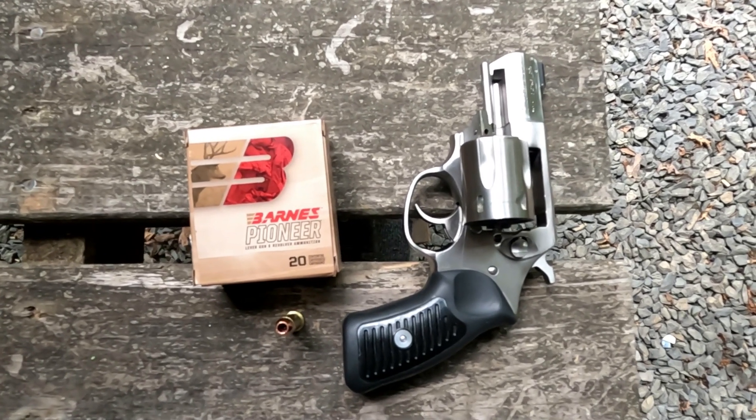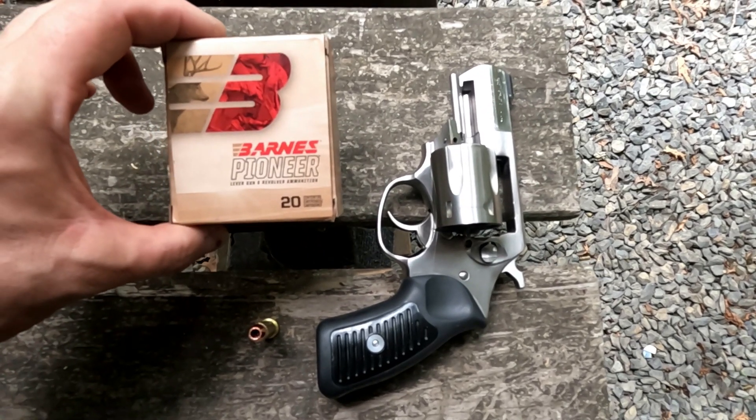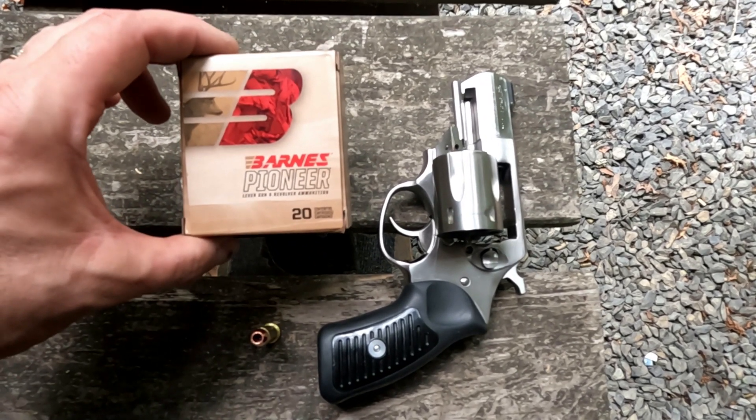What's up, YouTube? It's Chris with Murphy Firearms Training. I've got the Barnes Pioneer — this is lever gun and revolver ammunition.